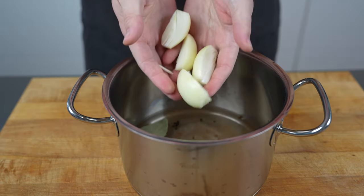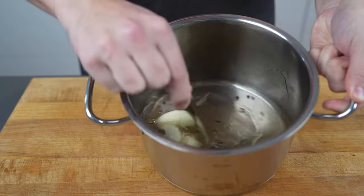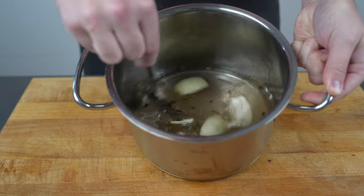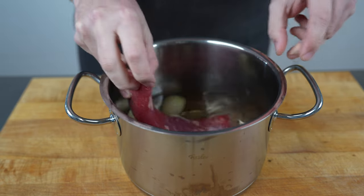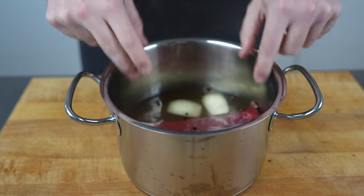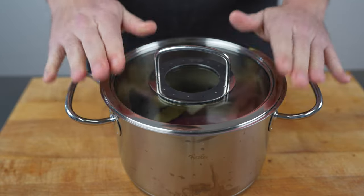First of all, cut the onion in quarters, then add the water to a pot, add the spices, add the salt and pepper, the onions and mix everything well. Then add your cured meat — make sure that everything is covered with water, put the lid on it.